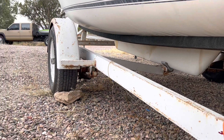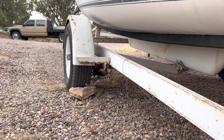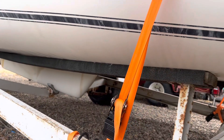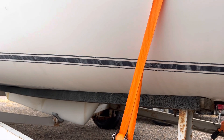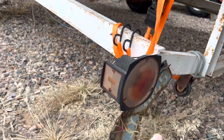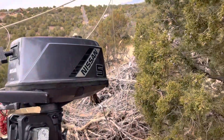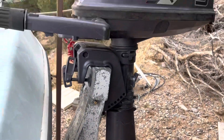There's a busted u-bolt on the trailer and a little bit of rust — it came from central California. But it's got a solid trailer with good bunks; I just need to throw new lights on it. It came with a motor — a Nissan five horsepower — and it looks to be in pretty good shape.